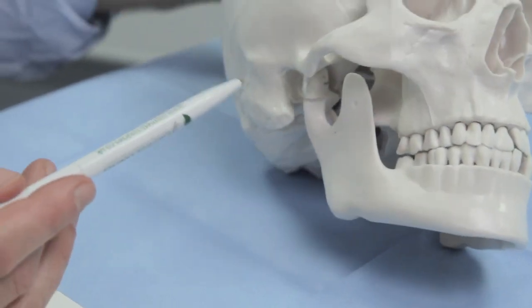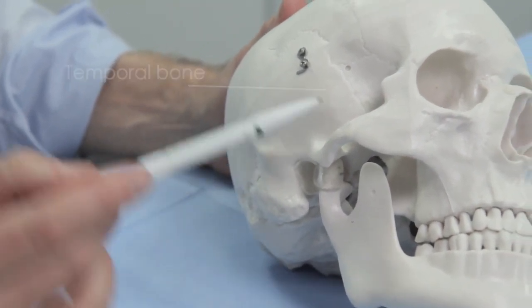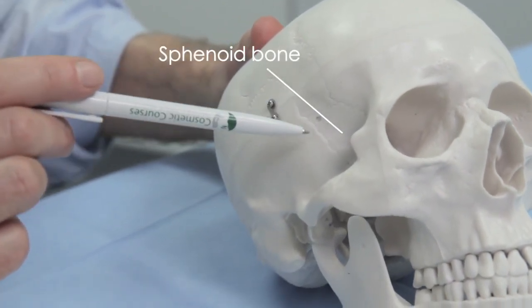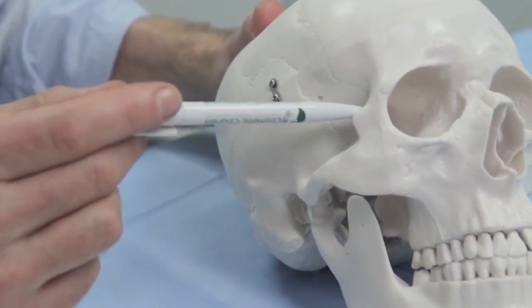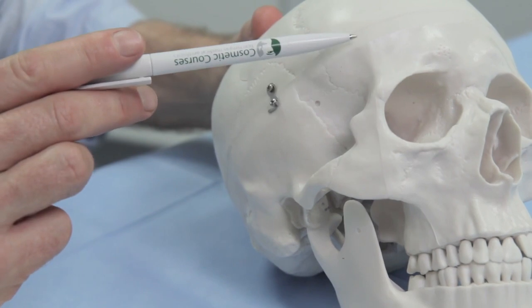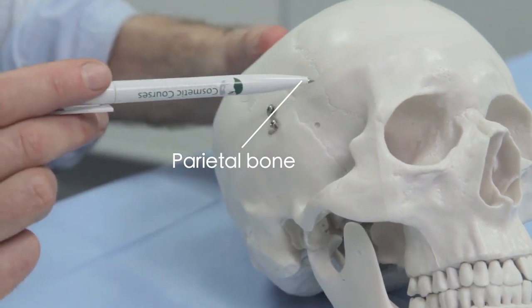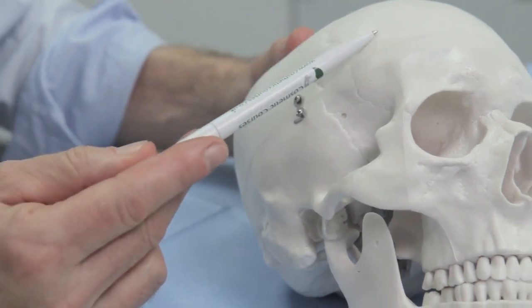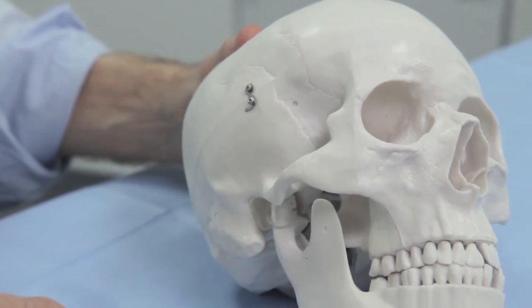Moving on, this bone is called the temporal bone — because it's in the temple. And this bone here is the sphenoid; specifically, this is called the greater wing of the sphenoid, which is based in here. The greater wing of the sphenoid is adjacent to the frontal bone, the temporal bone, and the parietal bone. This big bone here is called the parietal bone. So to run through that again: frontal, temporal, parietal, zygomatic, maxilla, mandible.